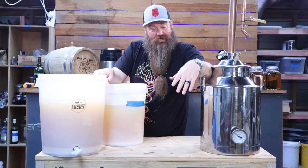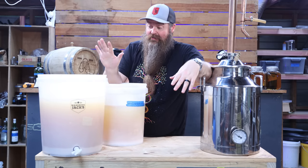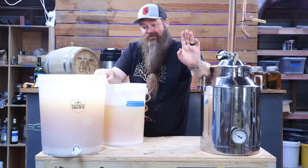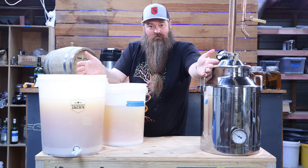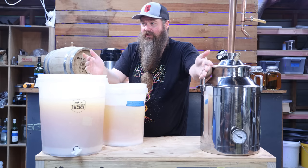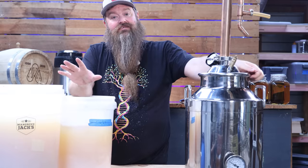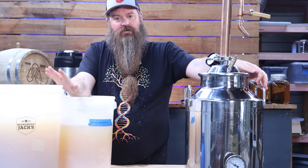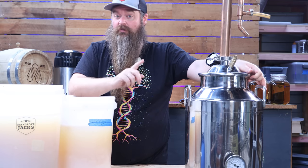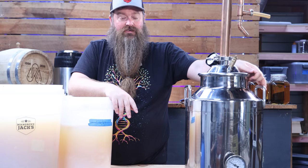Let's assume our wash has fermented out completely dry — in this case it has, sitting just below 1.0 — and it's time to distill it. But first we need to decide what still we're going to use. This is a bit tricky because there's no real right answer. In the hobby or home distilling world for making a whiskey or bourbon, you've got two main options: one is to double pot still, or second, to use plates.